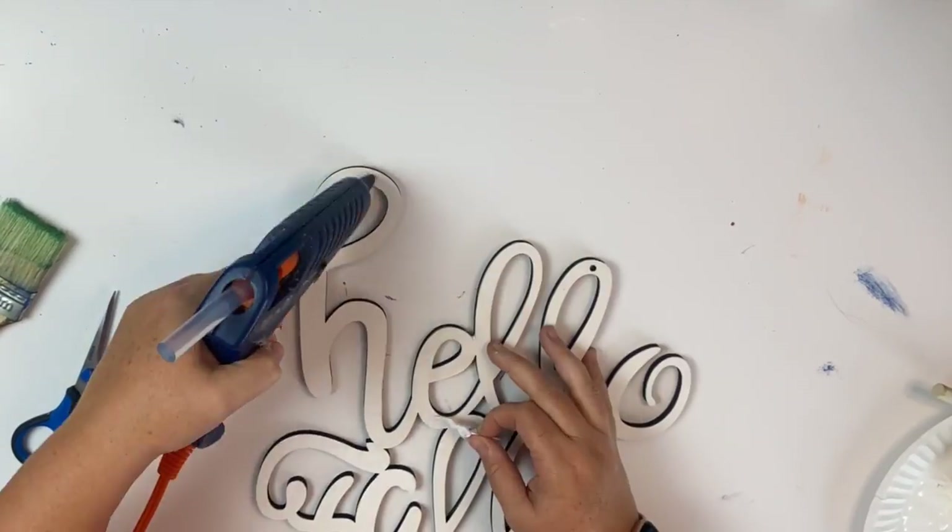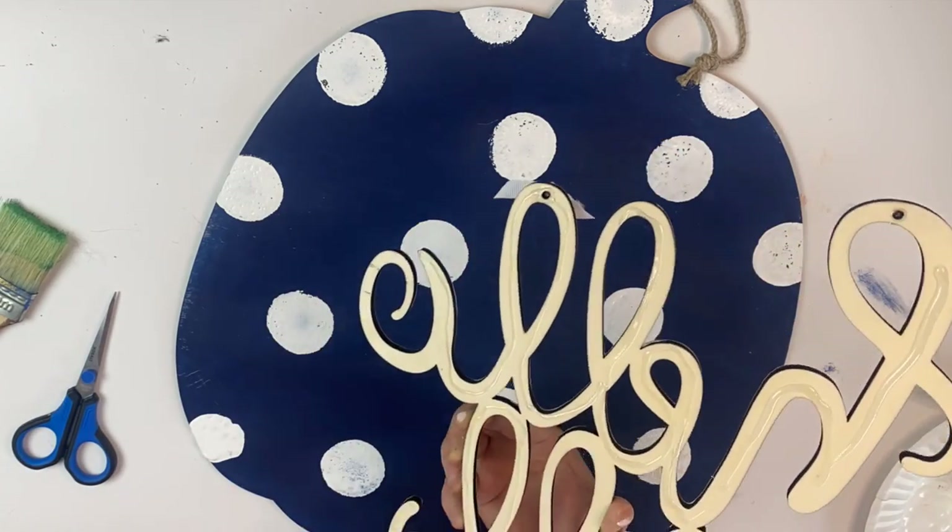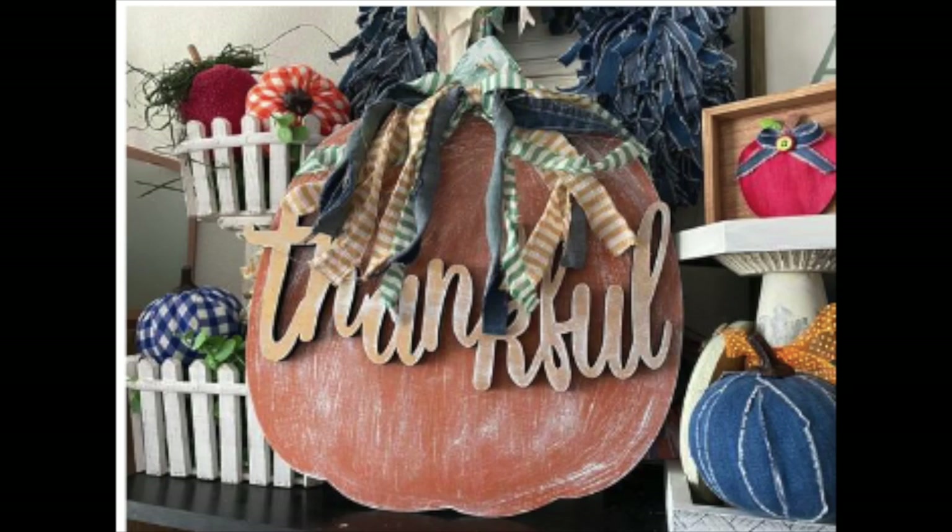All we're going to do is add some hot glue to our Hello Fall sign, put that onto our polka dots, and that is it. I really love how this one turned out. Last year it was one of my favorite projects, so I definitely give this one a thumbs up. I think it's worth the price. It's large — you can't find a pumpkin this size anywhere else that's unfinished and gives you the option of doing what you want with it.